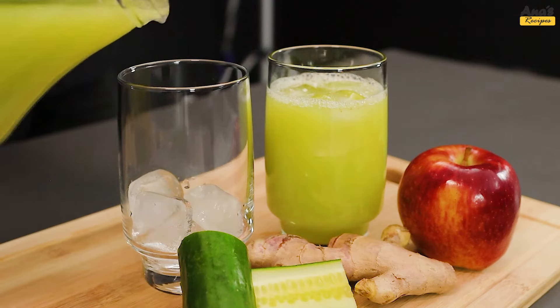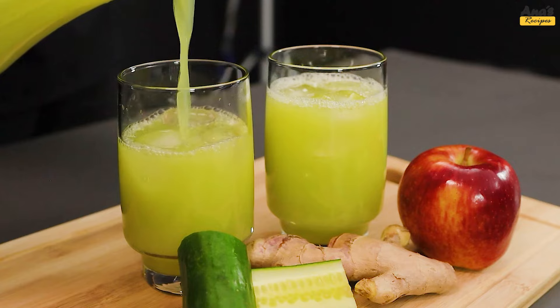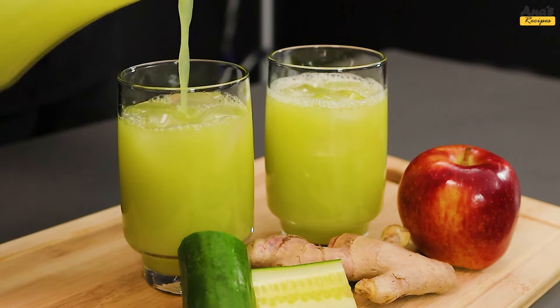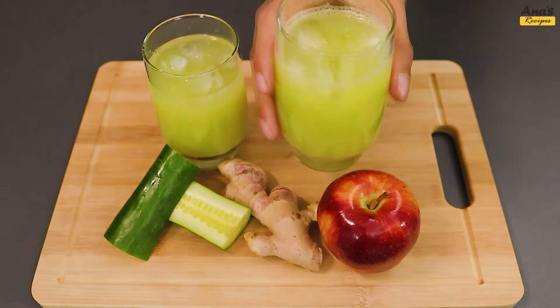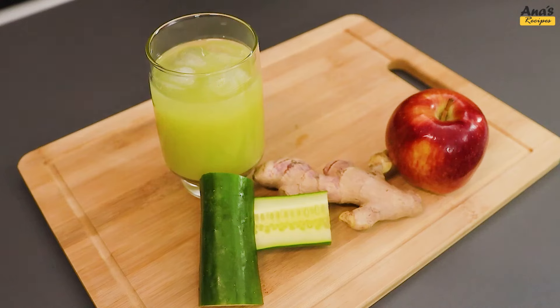Would you make any adaptations to make it even better? Share with us in the comments. If you enjoyed this smoothie, don't forget to give it a thumbs up and subscribe to the channel for more healthy recipes like this one. Thank you for following along, and until next time.